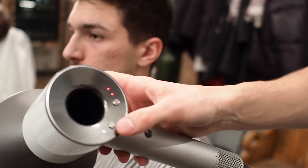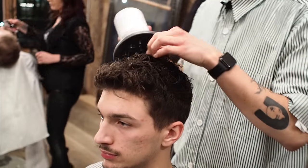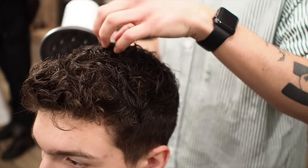I'm going to put it on medium heat and low power and then just pretty much hold it over his head and just scrunch it a little bit. That's going to just dry it into its most natural state.